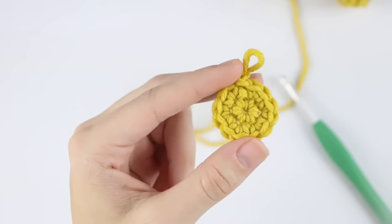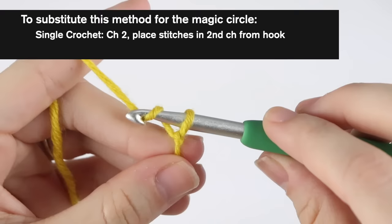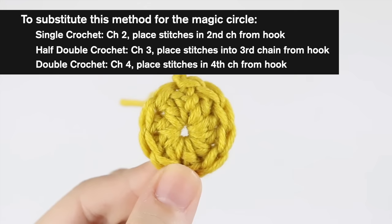To substitute this alternative for the magic circle: for single crochet, chain two and place however many stitches you need into that first chain. For half double crochet, chain three and place however many stitches you need into that first chain. For double crochet, chain four and place however many stitches you need into that first chain. You'll probably have to tweak it based on the pattern, but once you get there, I think you'll get the hang of it.